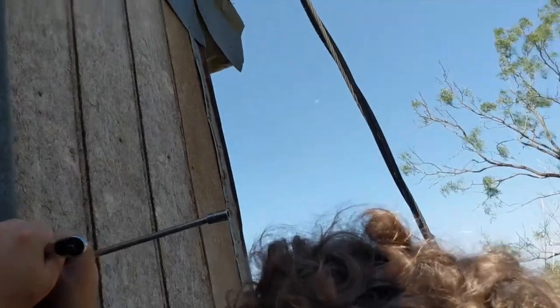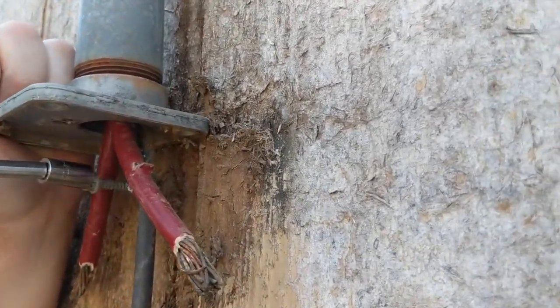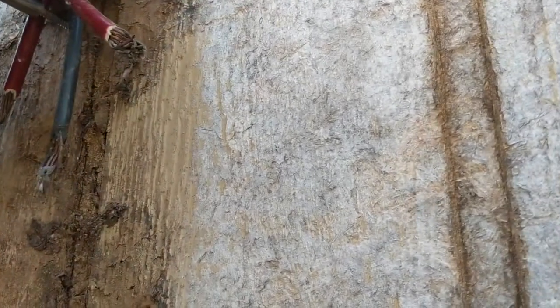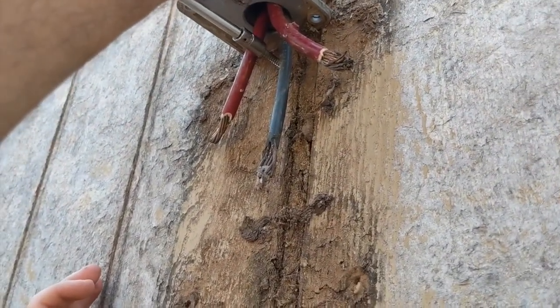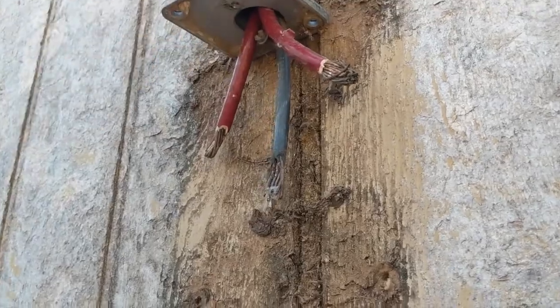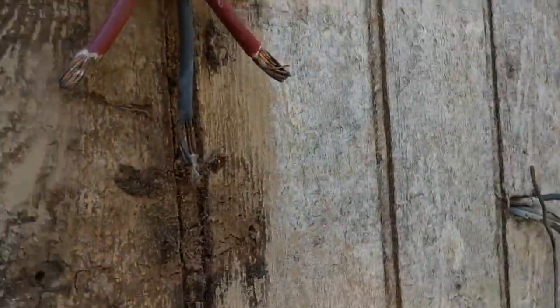Run one of the old screws back through that hole. Just hold that up. That should be good, right? And I'm just praying that this hub will fit our new meter base. But it looks like it will.